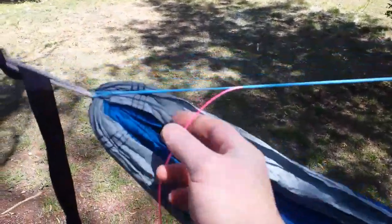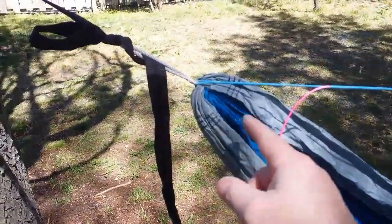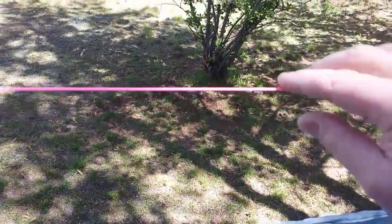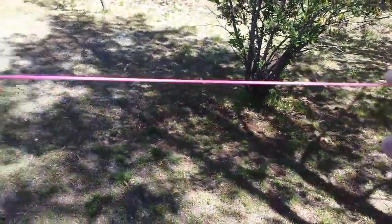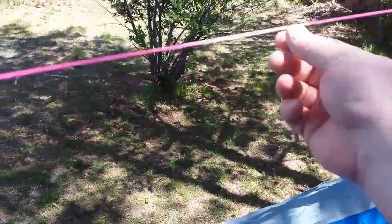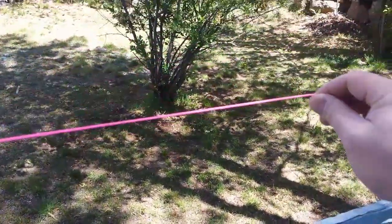One advantage of this system is the tail from the adjustment will always be all the way at the end. With a whoopee sling, the tail will be close to the center, because a whoopee sling has two strands — one strand goes all the way down and back, and the adjustment is out there, so the excess usually hangs down and can be kind of annoying.